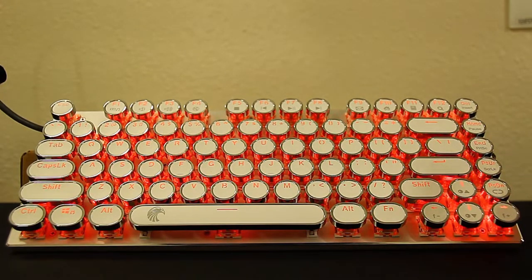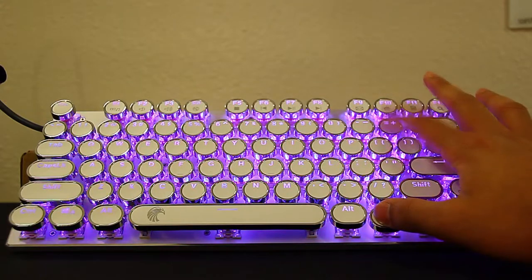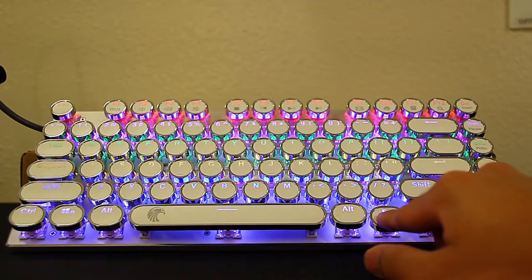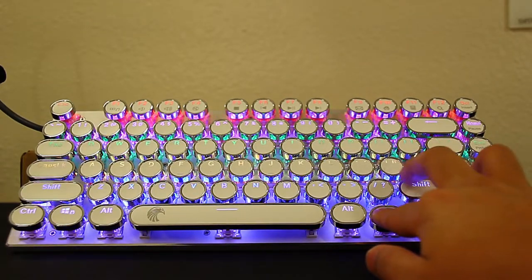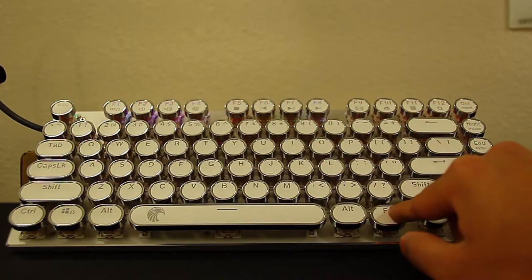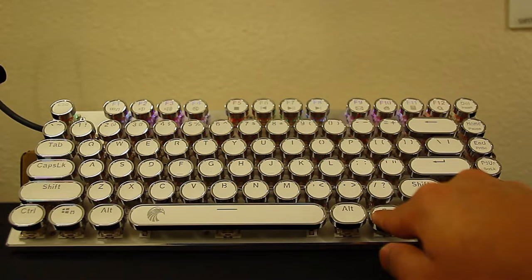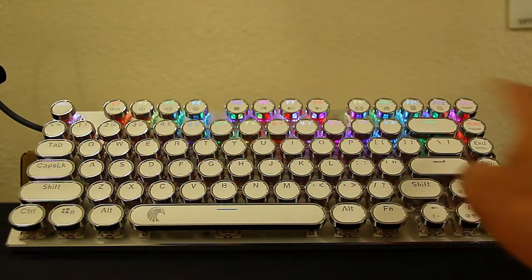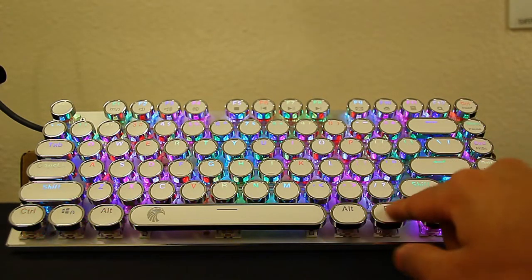The next mode is drift mode — a single color goes back and forth across the keyboard, and you can switch between the drifting colors. After that is rainbow mode, where each line is a different color and it drifts through continuously — you can increase or decrease the speed. Then there's running LED mode, which goes from top to bottom and back up — I call it snake mode because it snakes up and down.